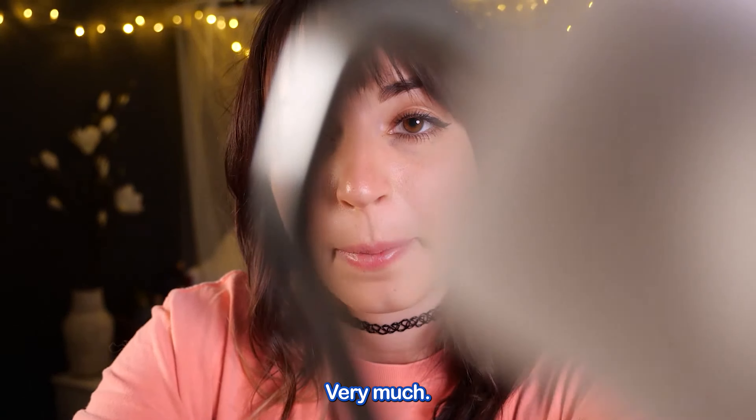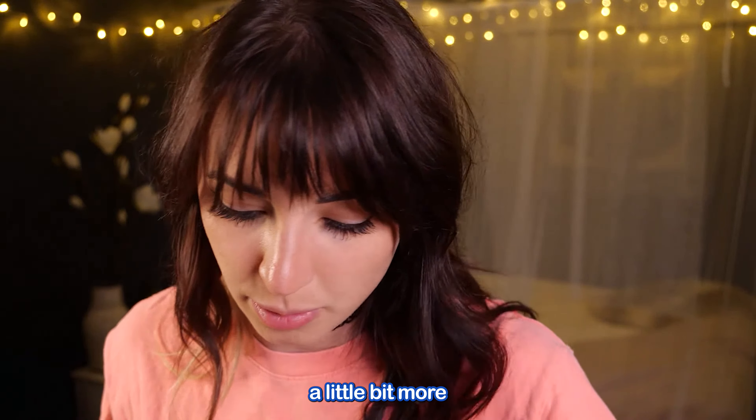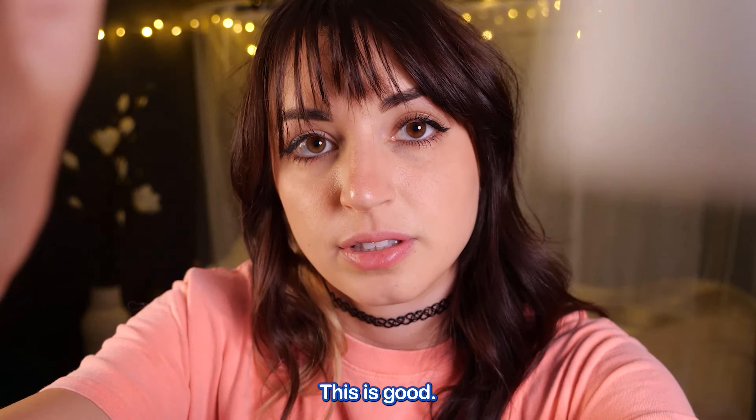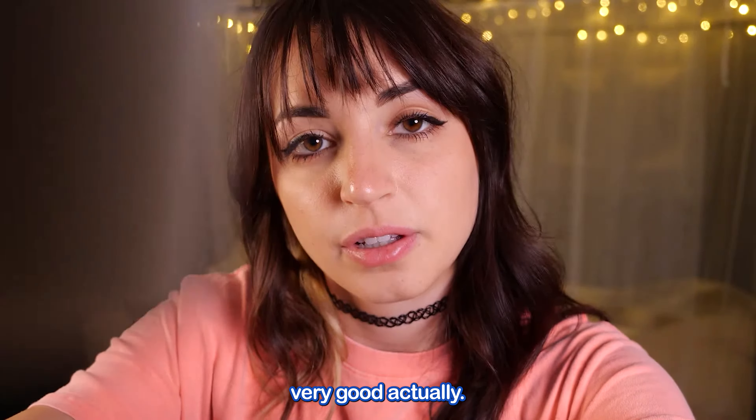Nice, right? Very much. Just gonna need a little bit more of a smoothing solution here. This is good. Looking very good, actually.